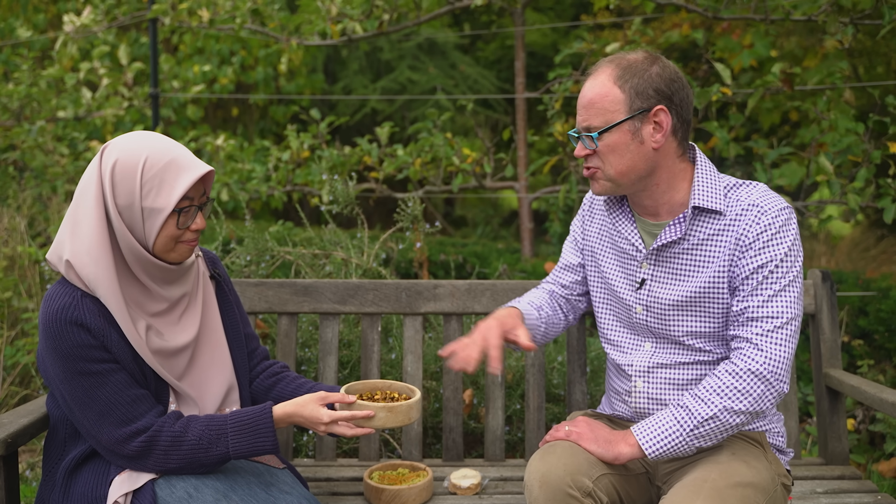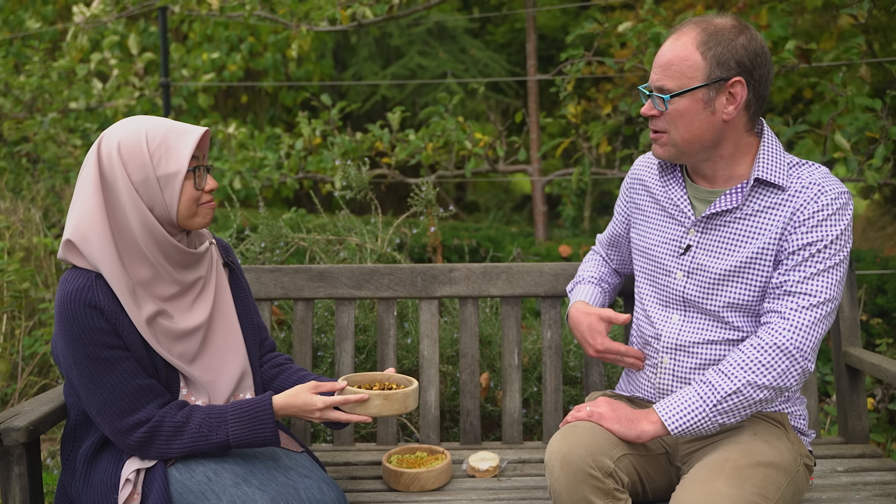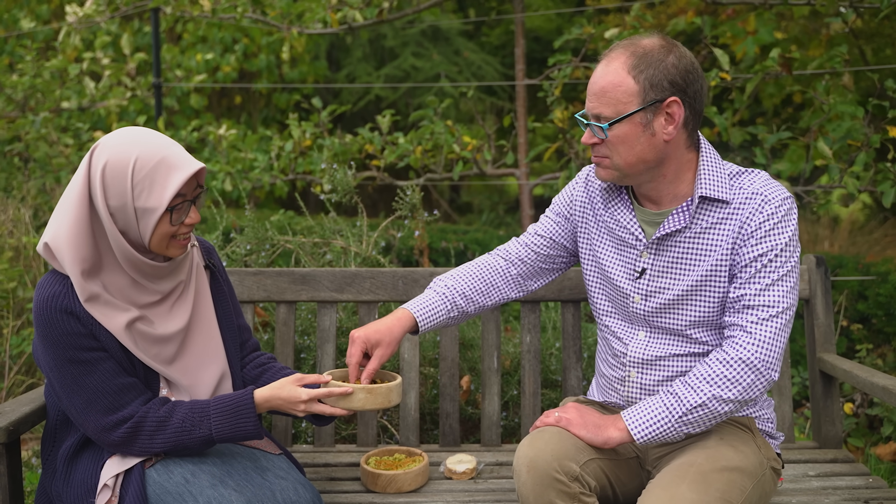There's nothing really bad in there, is there? And it's also high in protein — a high-protein snack you can just make at home. That would keep you fuller for longer rather than like crisps. Yes, it's way better than crisps.